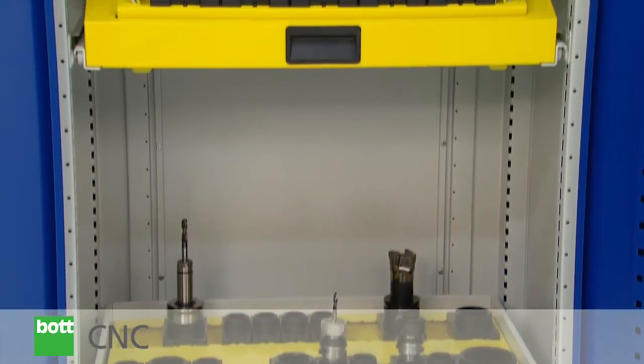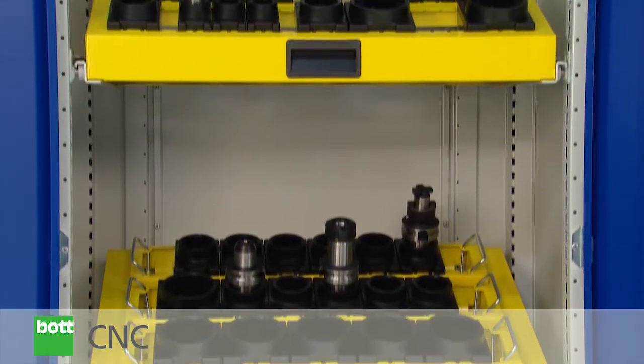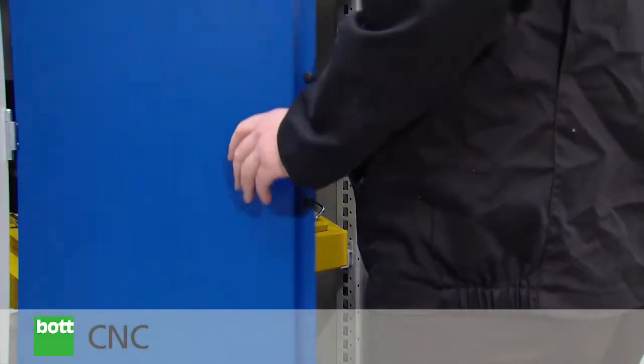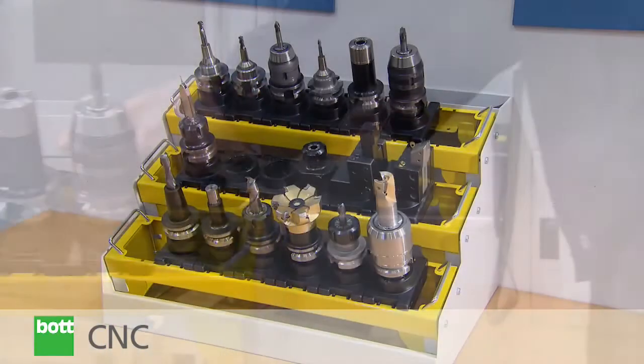The CNC cupboard is based on the BOT Cubio product and is available in a wide range of sizes. The BOT CNC range: a system that helps customers organise, protect and transport valuable CNC tooling.